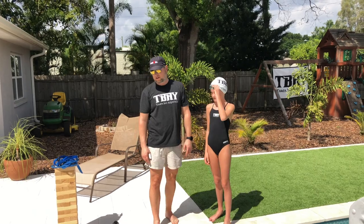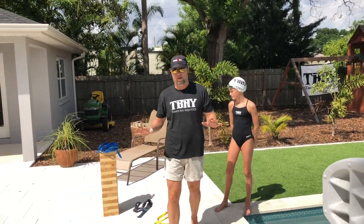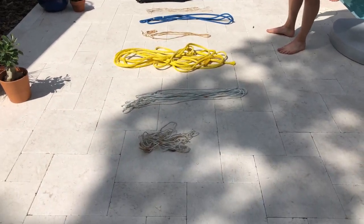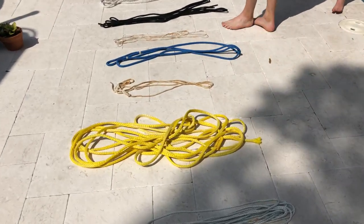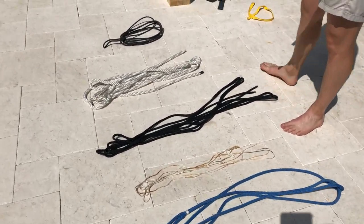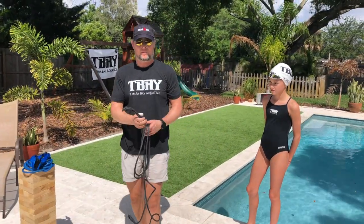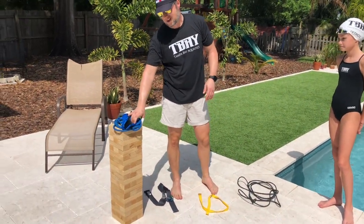We took out some stuff for you to see what kind of rope you can use. These are the kinds of ropes you can basically use — we've got some thin, some thicker, some shorter. You need about six to eight feet of rope. We're actually going to use this rope today because it already has a knot done on it and it's about the length that we want.